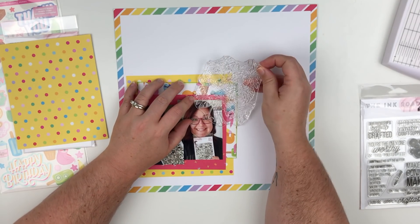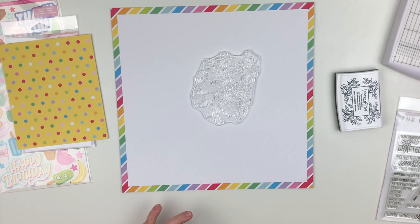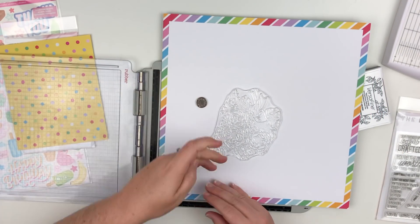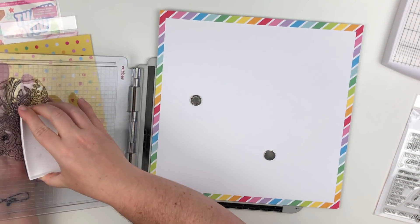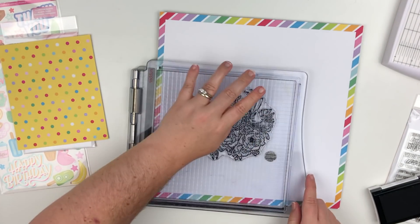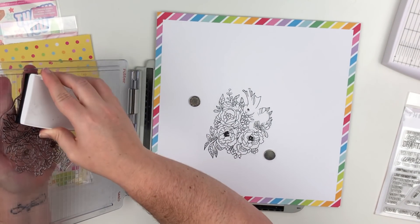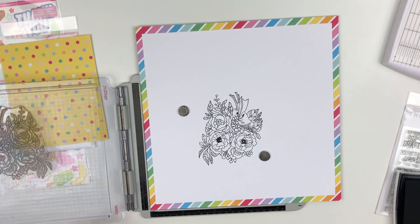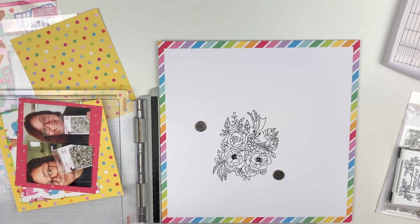I went ahead and did the layers, then I'm trying to see where I want the flower. It's a floral bouquet — the stamp set is called Days E Bouquet. You can find that at Ink Road Stamps; I'll have them linked below. I'm using black Versamark ink and my stamp platform because it's quite a big stamp and it won't fit on any of my blocks.